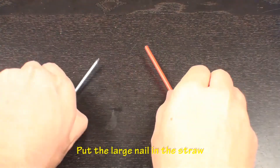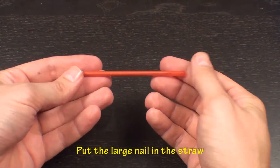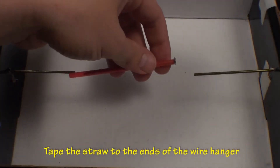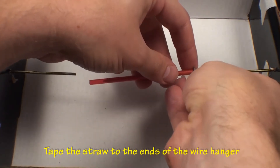Now take the large nail and place it into the plastic straw — this will add stability to the straw while winding. Place the nail and straw between the wire hanger pieces and tape them to each end.